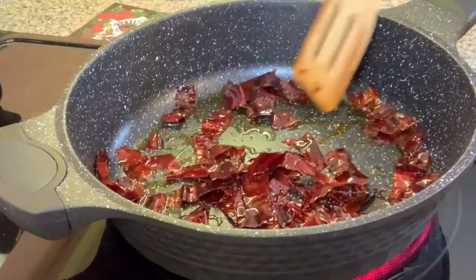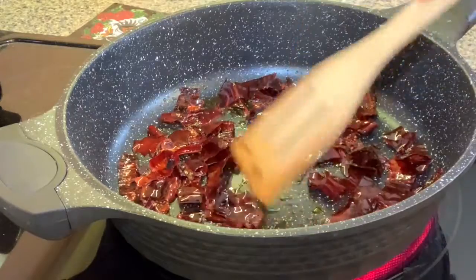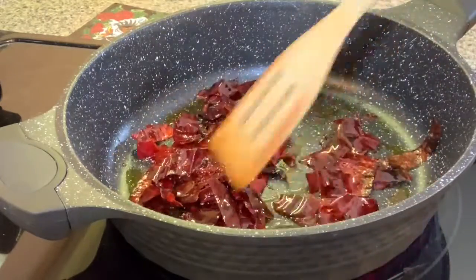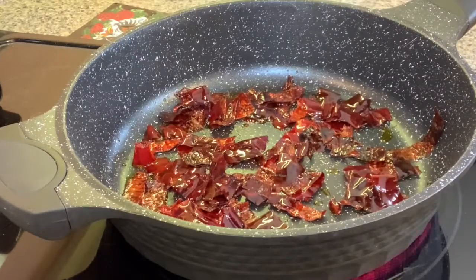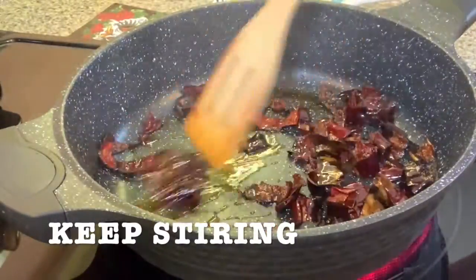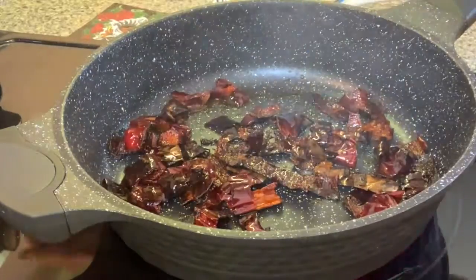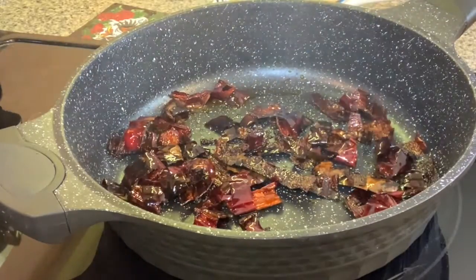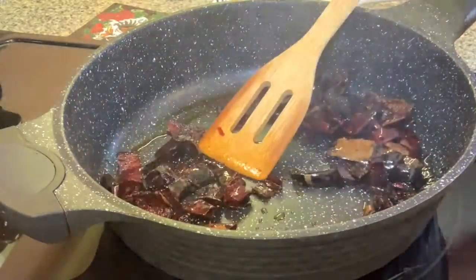After cooking three minutes, lower the heat and cook one more minute. What you want is to kind of toast them. You're going to see how the color changes to a darker shade, so keep on stirring and watch the color change.